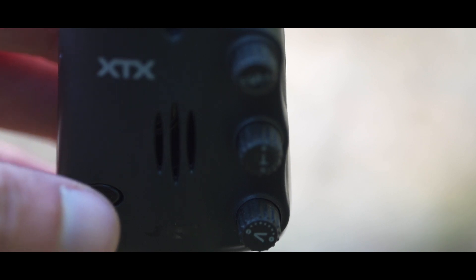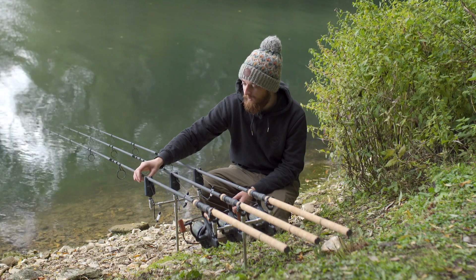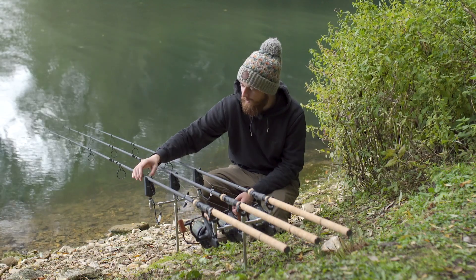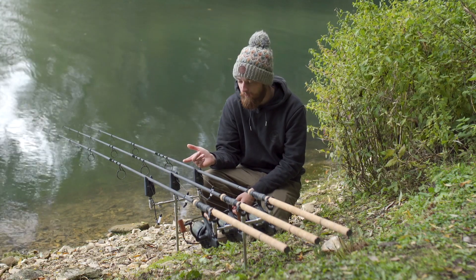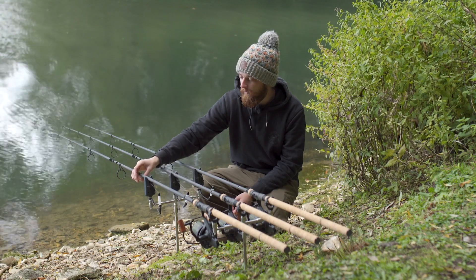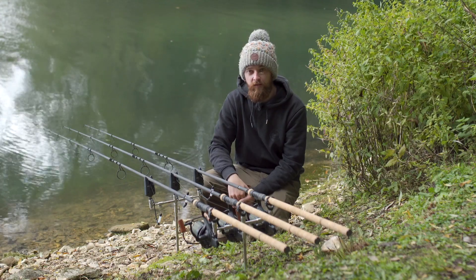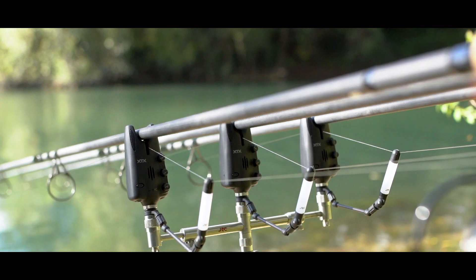There's also a really handy mute feature on these alarms. If you're just playing about with your bobbins and you don't want them to go off, simply press the on/off button and that makes everything silent, so you can set your bobbins and get everything right before pressing it again to return to normal operation. The other thing you'll notice is the differentiation in tones — if you get a standard bite or a drop-back, alongside the directional LEDs you can also tell the difference in tone, so you're completely switched on with what sort of bite you've got.